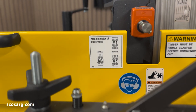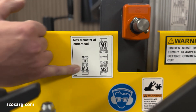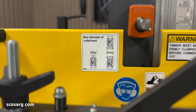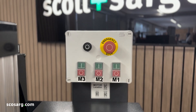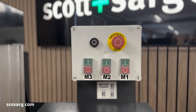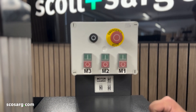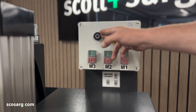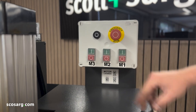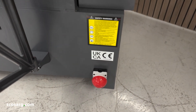The signage on this machine is really helpful — at the front you can see for each motor what the maximum diameter of your cutter heads can possibly be. Here are the main controls for the machine, which are really straightforward to use. You've got each start and stop button labelled for their motors, an emergency stop button, a stop button to stop all motors at the same time, and down at the bottom you've also got a kick stop for safety.